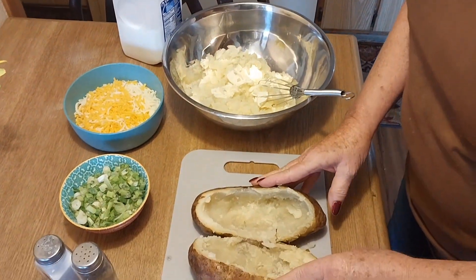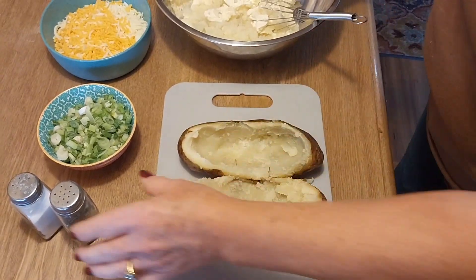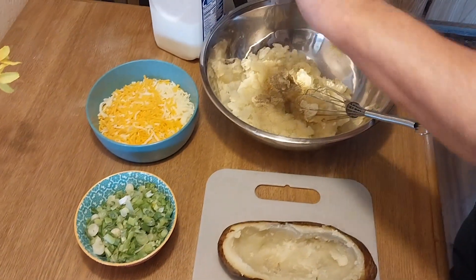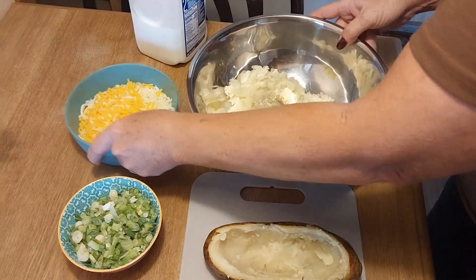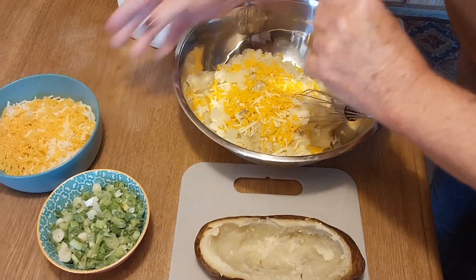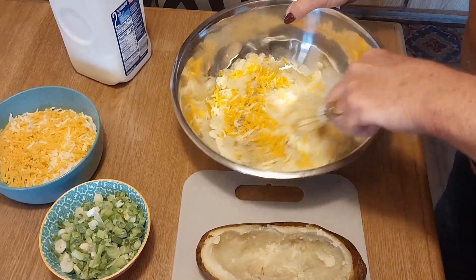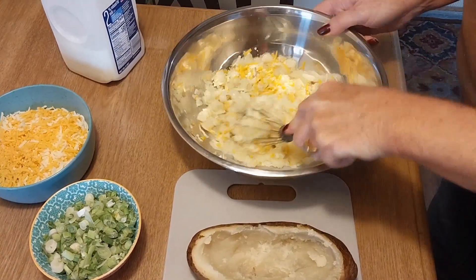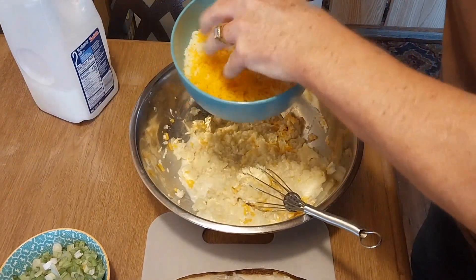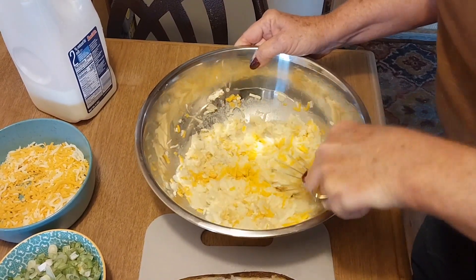I just took my potatoes out of the oven — some big potatoes! I've scooped the potato out into a bowl with half a stick of butter, salt, and pepper. I'm adding a little bit of cheese — saving some for the top — and a little bit of milk. I'll use the hand mixer to whisk it up. The potatoes don't have to be perfectly smooth; a little chunky is even better. I'm also adding a little green onion.